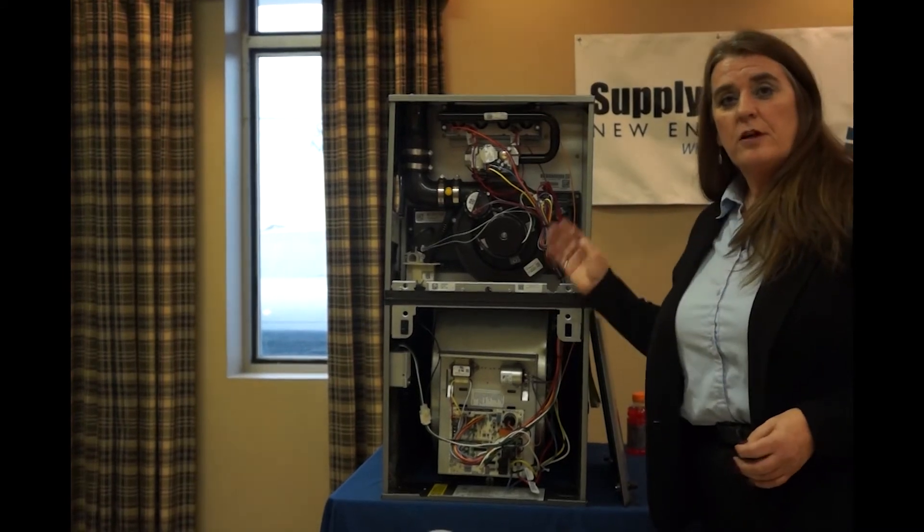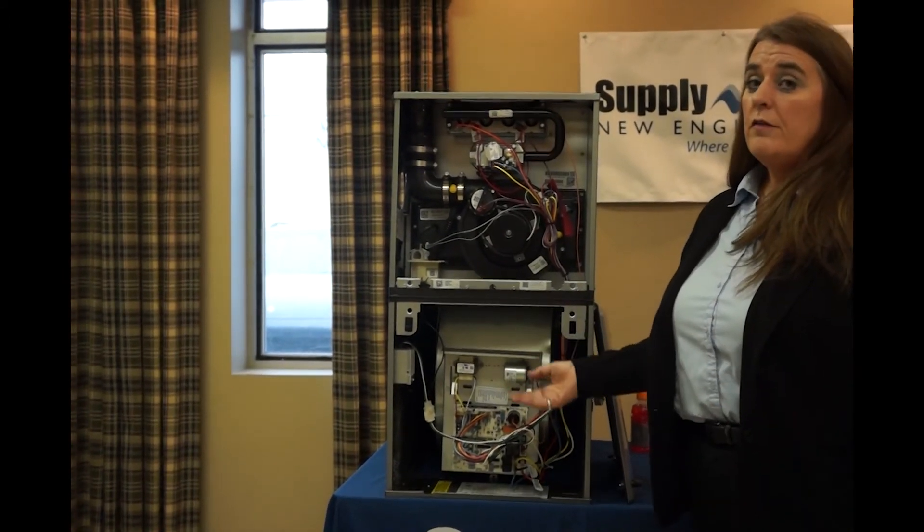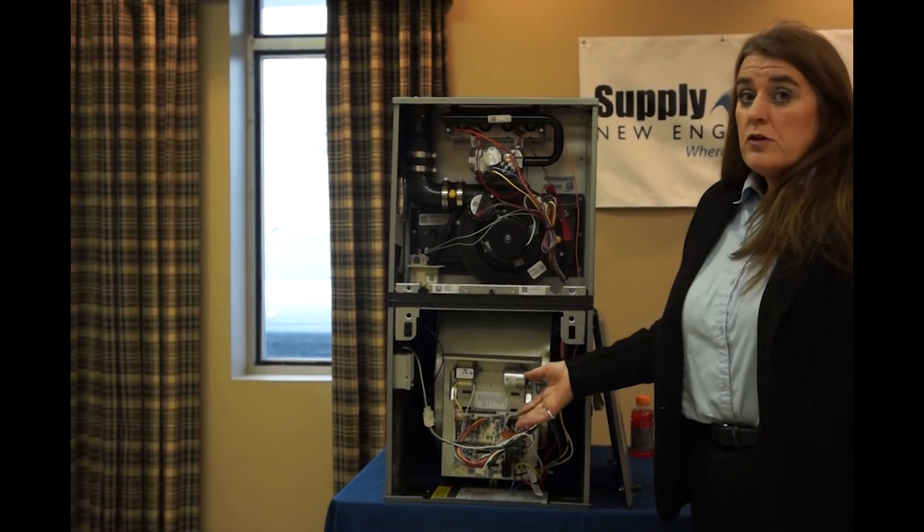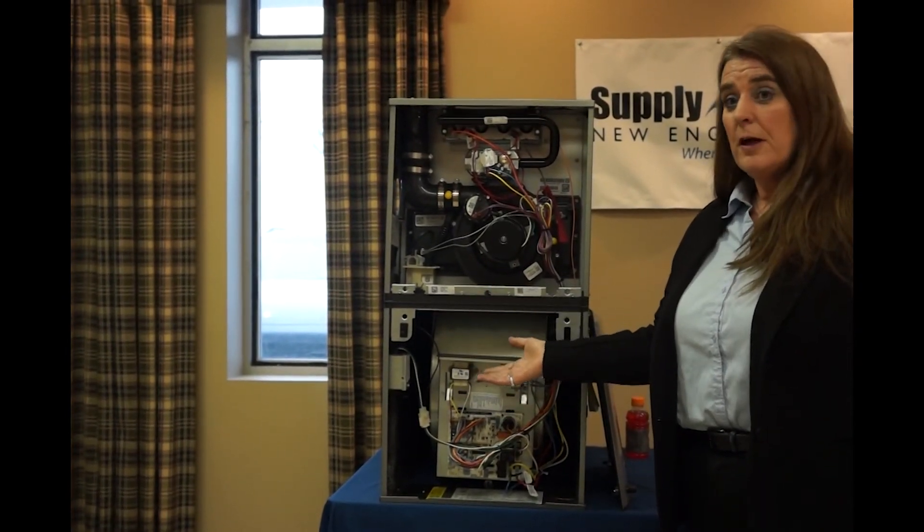Another unique feature about this furnace is that all of the 90-plus furnaces are four-way: up, down, left, right. No conversion required — maybe a small change on the drain, but that's about it.